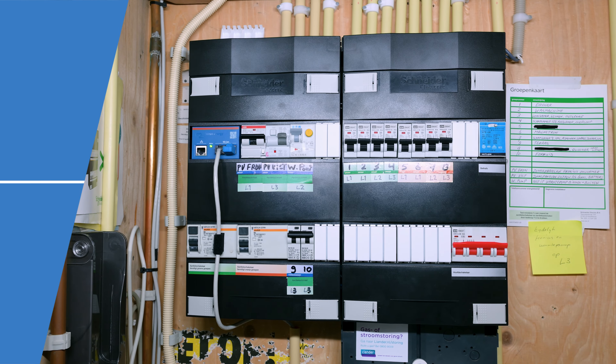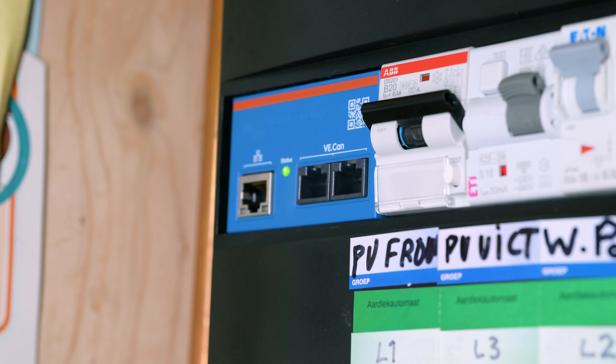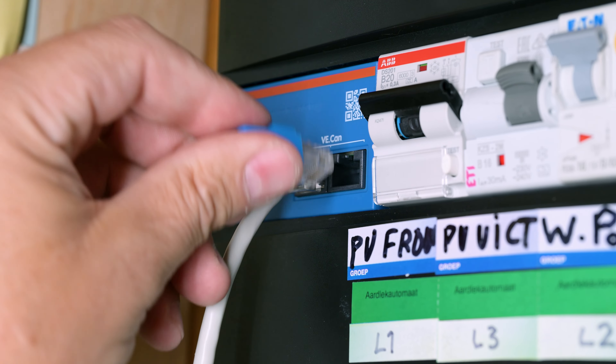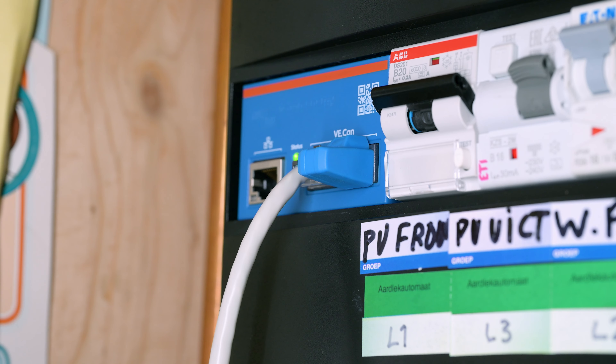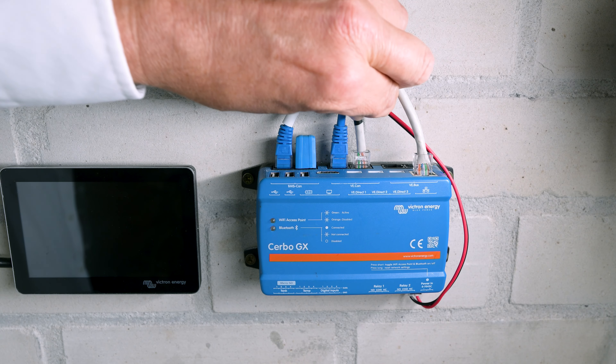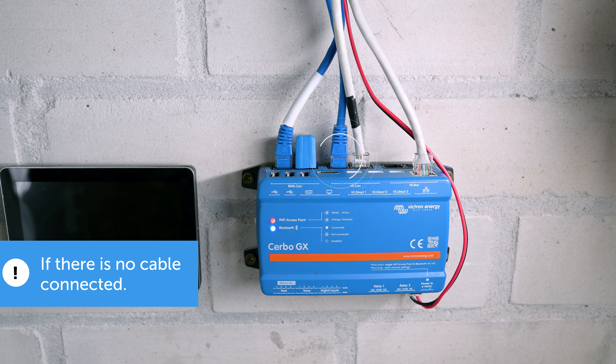To connect the energy meter to the GX device via VE.CAN, follow these steps. Insert the Victron RJ45 UTP cable into the VE.CAN port on the energy meter. It is important to terminate the other VE.CAN port of the energy meter using the included blue VE.CAN terminator. In the GX device, insert the other end of the RJ45 UTP cable into the VE.CAN port. Fit another terminator to the remaining VE.CAN port.